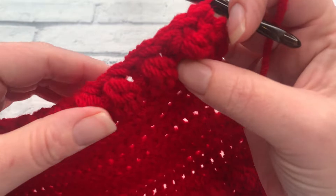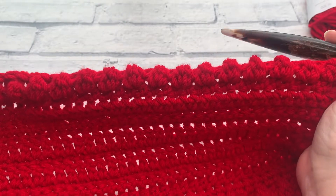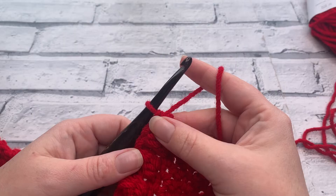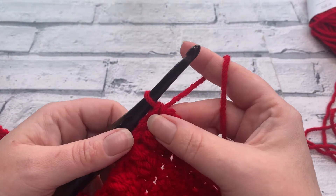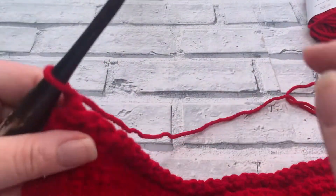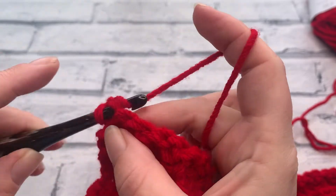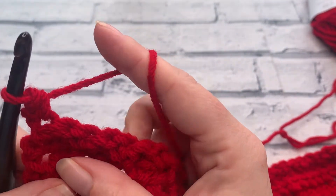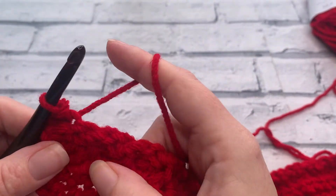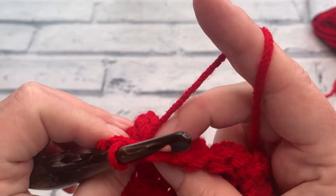I've just finished row 21, working my final single crochet into that last stitch. At the end of row 21 you should now have 20 single crochets and 19 slip stitches. Going into row 22 we're going to work another one of our berry rows. We start by making a chain of one ready to turn our work, and from here we're going to start by working one single crochet underneath that chain one in that first stitch, and then we're going to slip stitch into the next stitch.